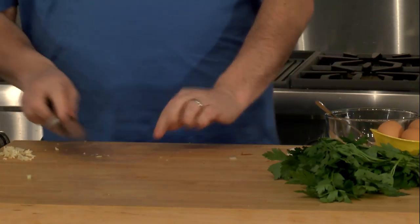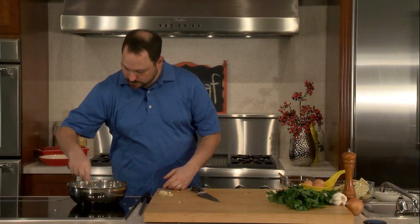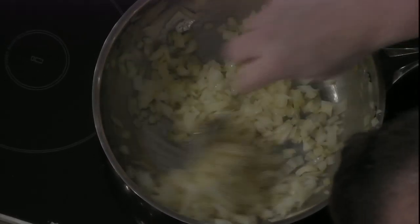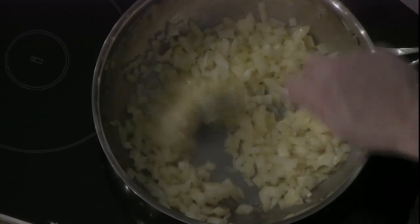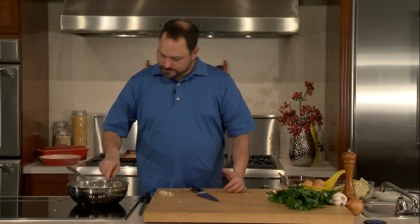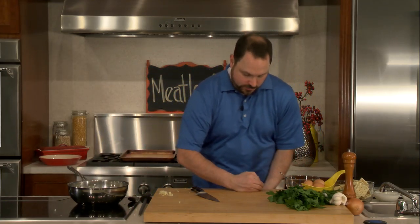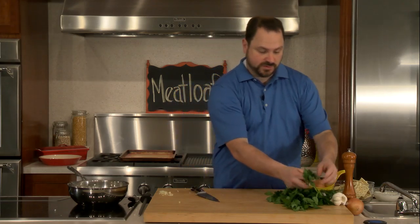You cannot beat the smell of onions cooking. I love it. I'm going to give these a quick little stir. We're not looking for a ton of color on here — we just want to soften them a little bit. We'll start doing some of our other mise en place. So I have some flat leaf parsley, which is going to be one of our ingredients. I've already gone through and washed this.